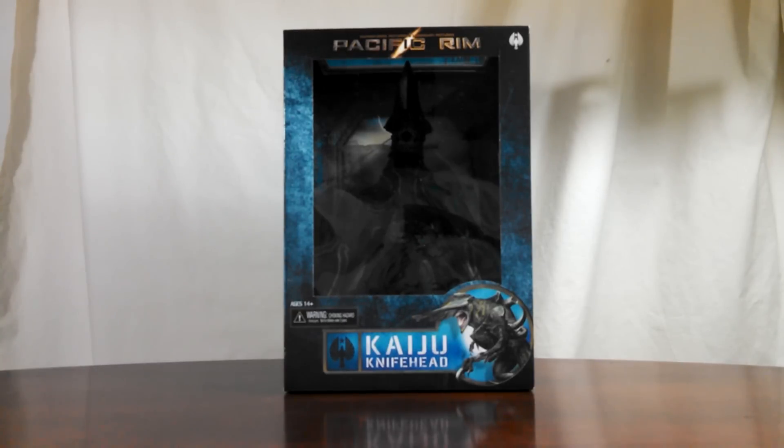Hey everybody, I have another unboxing video for you here, and this time it is the clean version of Knife Head, which is a Toys R Us exclusive.